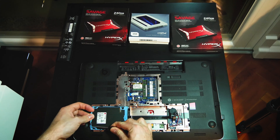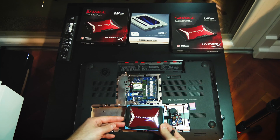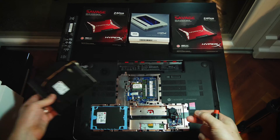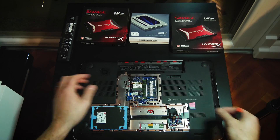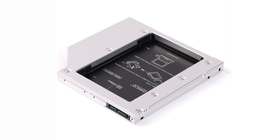The other two SSDs will be used for cache and proxy management by Premiere. I connected the first SSD where my old Toshiba hard drive was. The second is where the DVD/CD player was. You need to buy a caddy bay to hook up the SSD where the DVD drive was.